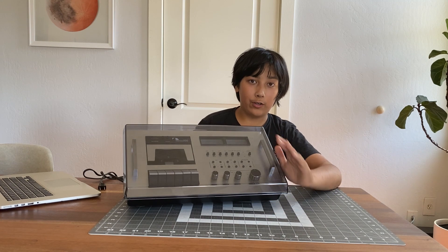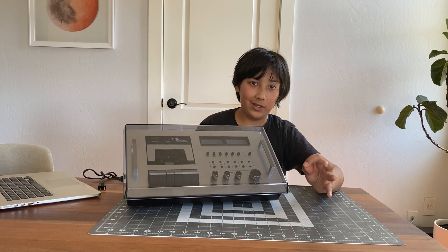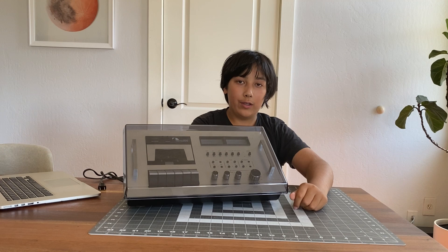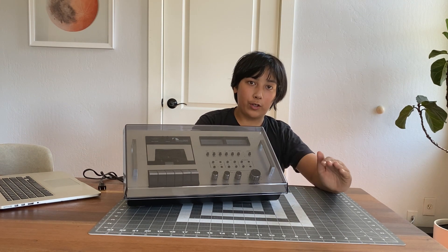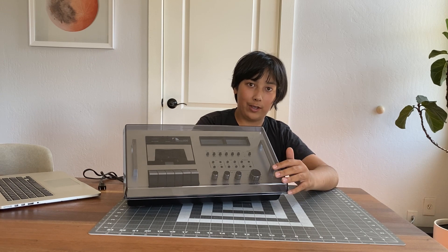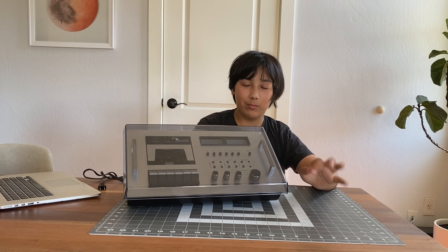This video is probably just going to focus on mostly just the repair, because I focused on the history and how I got this deck in my previous video, which I'll link in the corner up above and in the description. Just as a quick overview, I bought this deck with the original box for $160. I think that was a great deal, and I've had it for a year and a half now. So let's fix it.